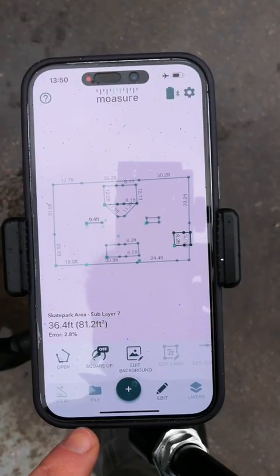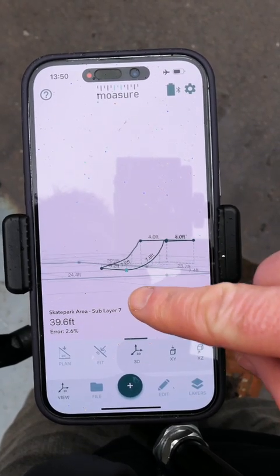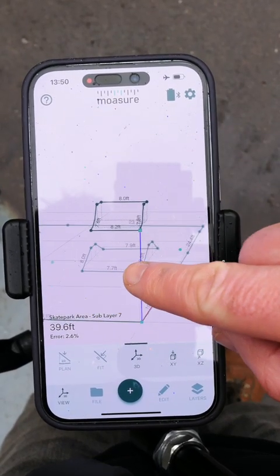Trace is such a cool feature for capturing irregular shapes, but there's another way I could have captured the curvature — using arc as a path type; I'll show more about that shortly. As we look at the drawing we're in plan view, so mostly straight lines, but if I jump into 3D view and zoom in, we can see the curve traced on the quarter pipe — every curve, swerve, and bend has been captured.